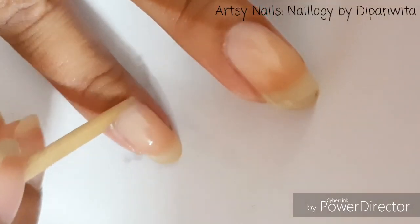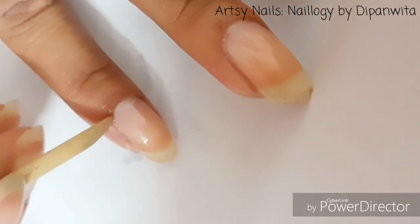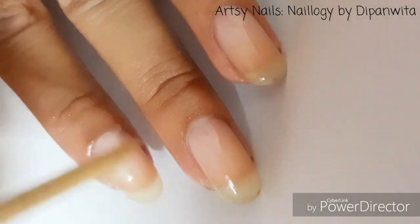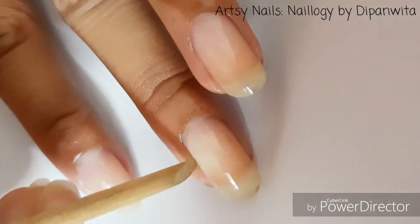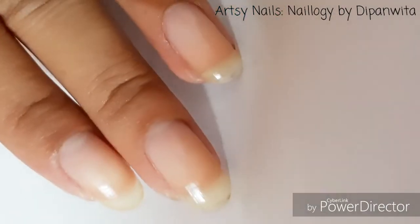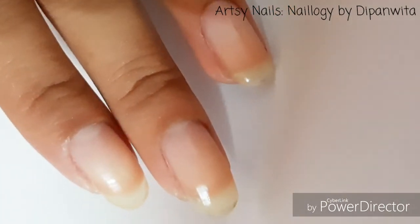Using the other end, I'm scraping the cuticles off my nails. You have to be gentle in this step so as not to hurt or damage your nails. Since my cuticle growth is not much, scraping them off does the job — I'm not using a cuticle cutter, but you might want to use one if your cuticle growth is more significant. After I'm satisfied with the scraping, I reapply the nail oil.